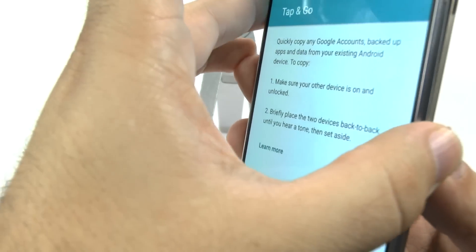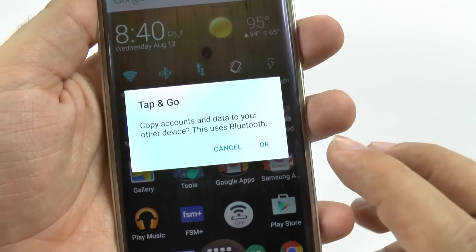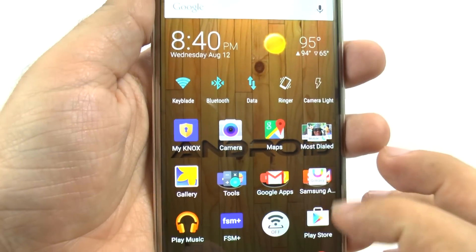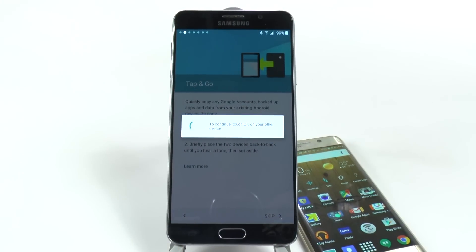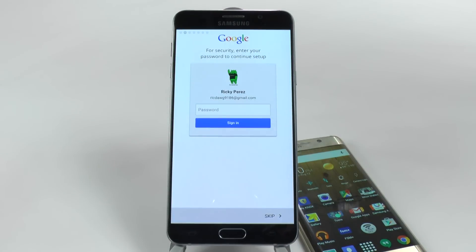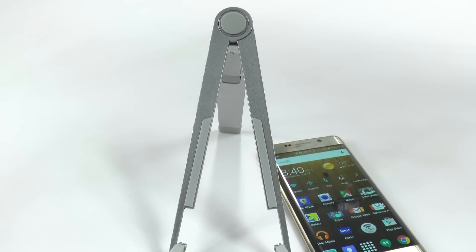And then once I have that, I will just tap these back to back. And my old phone will ask me, do you want to transfer everything through this? Sure, why not? And this will now allow me to transfer everything to it. Now, it did say it would be using Bluetooth, but in actuality this will be using a different form of setup — Wi-Fi Direct in this case — but it could use Bluetooth if the device is older.